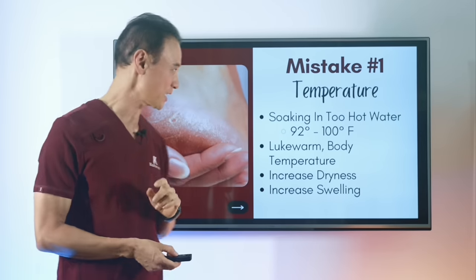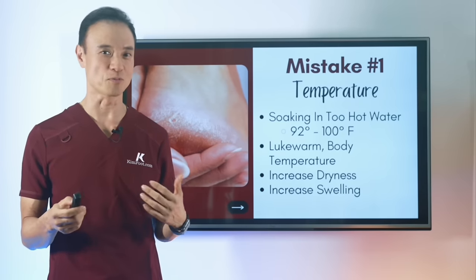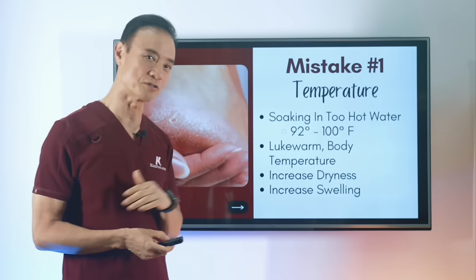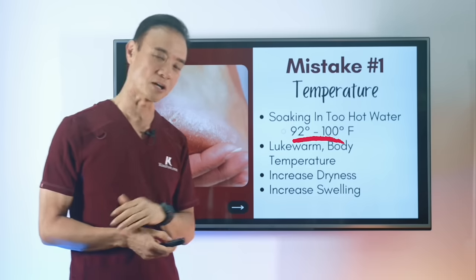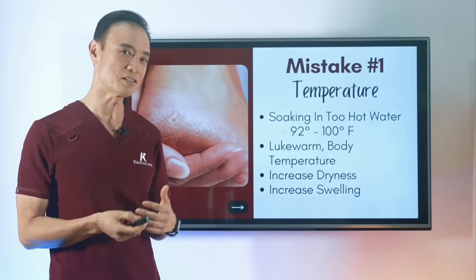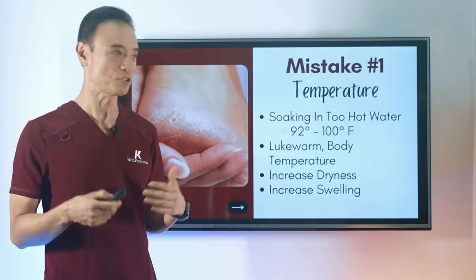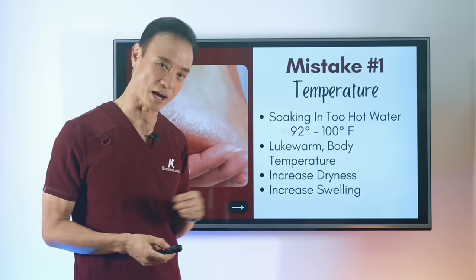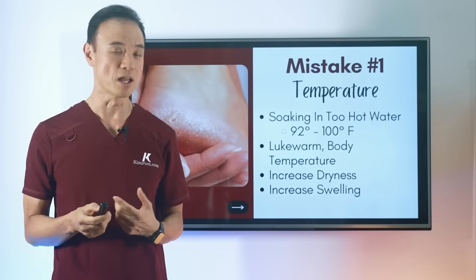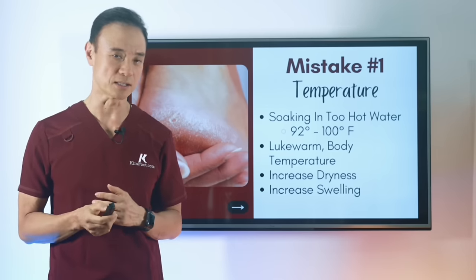The first mistake is your temperature. We all like it hot because that feels better, but you should not have it too hot — above 100 degrees. It should be around 90 to 100 degrees. Your body is 98.6 degrees, which is almost 100 degrees, so you want it to feel a little lukewarm relative to your body temperature. If you have it too hot, it increases dryness and swelling. It's a big mistake people make.